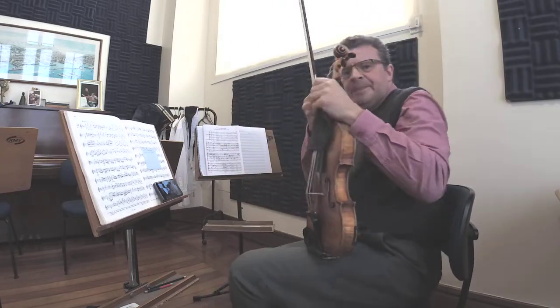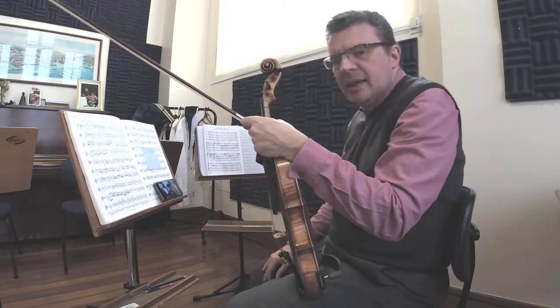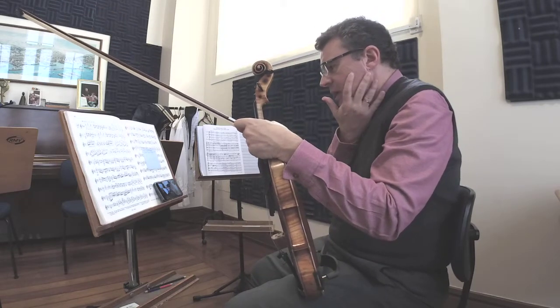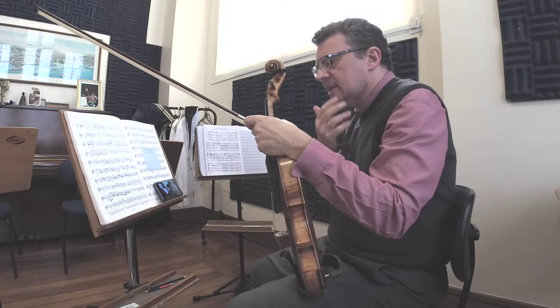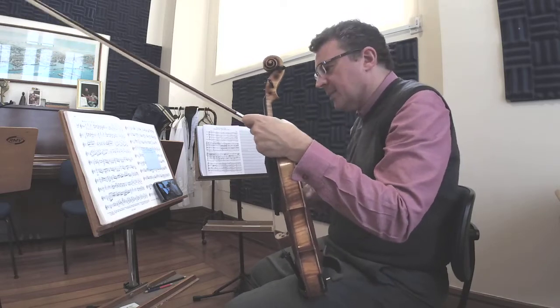Hello, good afternoon. We are at number 34 of the 42 studies of Kreutzer, and you will understand soon why I put the camera on this side.